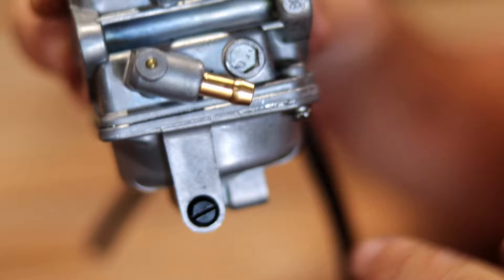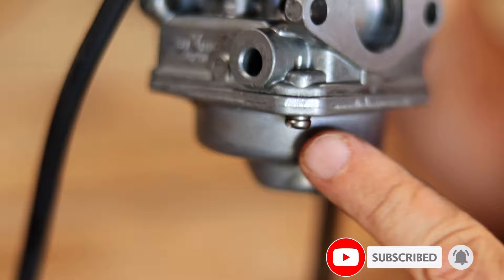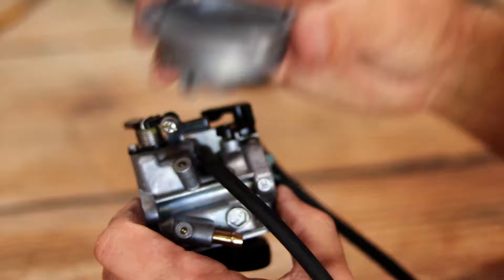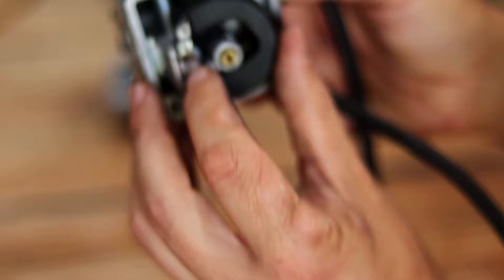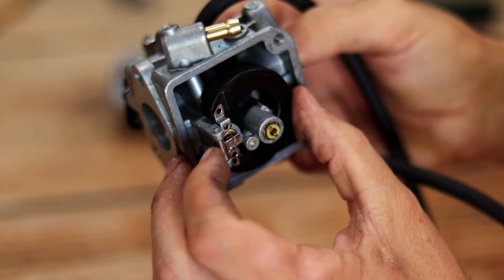This is the carb bowl — it's the part of the carburetor that holds the gas. The gas tank has no idea how much gas is in the carb, so the carb has to control gas flow from the tank. Gas goes in the gas inlet here, through a machined channel, and right here is where gas comes out into the carb bowl. There's a needle valve controlled by the float, so as the gas level fills up, the float rises and the needle valve stops incoming gas flow.